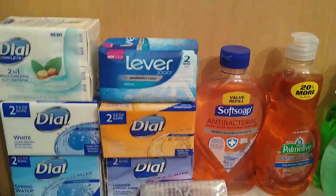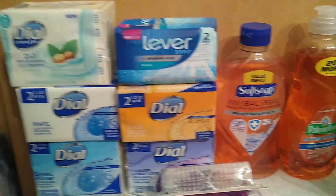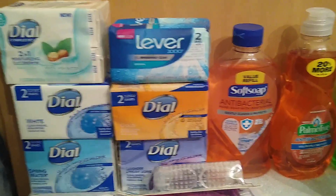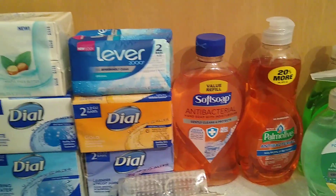I'm going to show you real quick some of the things I found at Dollar Tree that I use to wash my hands. These are antibacterial soaps — it's not all that I use, but I bought them because I needed soap.